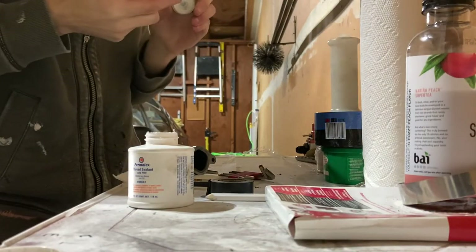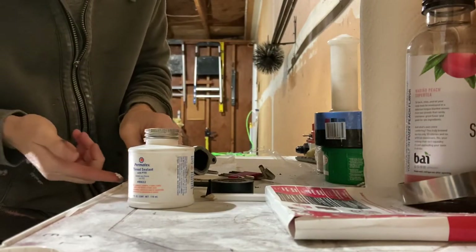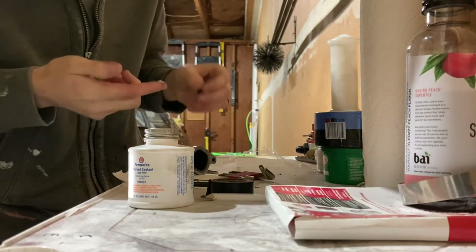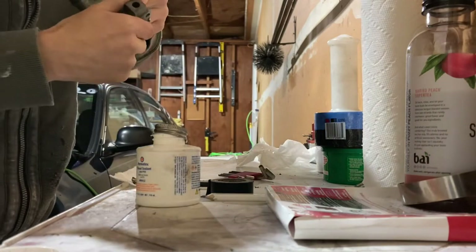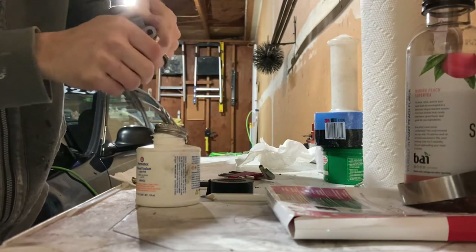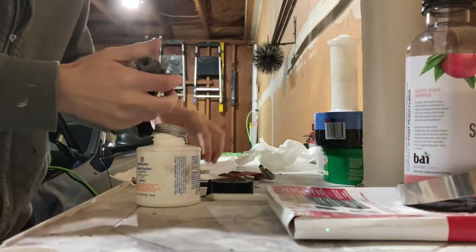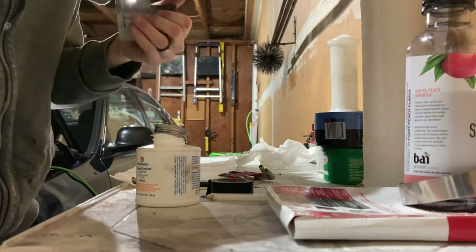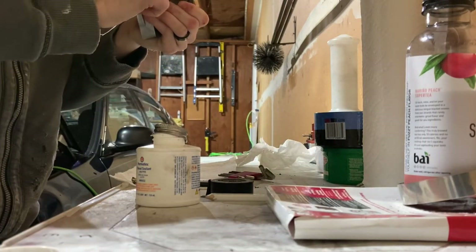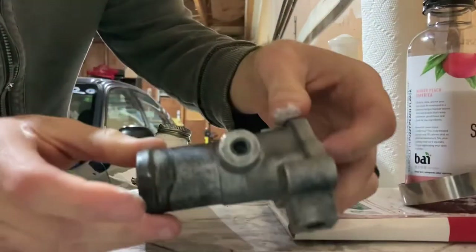The Permatex thread seal allows a little better seal. Just take a dab on your finger — you don't need a whole lot for this little tiny plug. Actually that's too much, so clean some of that off and just roll it in there a little bit. Snug it in there and make it as flush as possible — you don't want to strip it, it's just a tiny little plug. Once you've got that nice and flush, wipe off any excess. There's the finished product — not too bad.